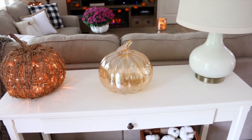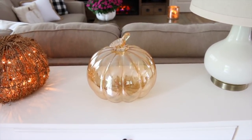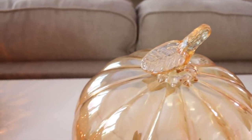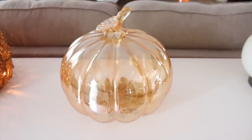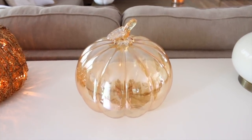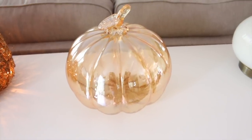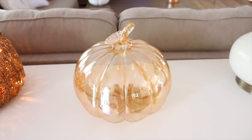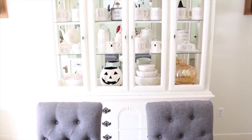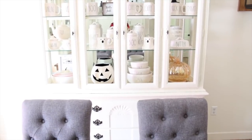Next is this gorgeous glass pumpkin that I picked up from HomeGoods. In person, this is a gorgeous light peachy orange color — the camera is definitely not doing it justice. Right now I have it sitting on my sofa table, but I actually bought it to go in my china cabinet. I think it looks really nice in there and I love that it gives a nice pop of color because most of the things I have in my china cabinet are white.